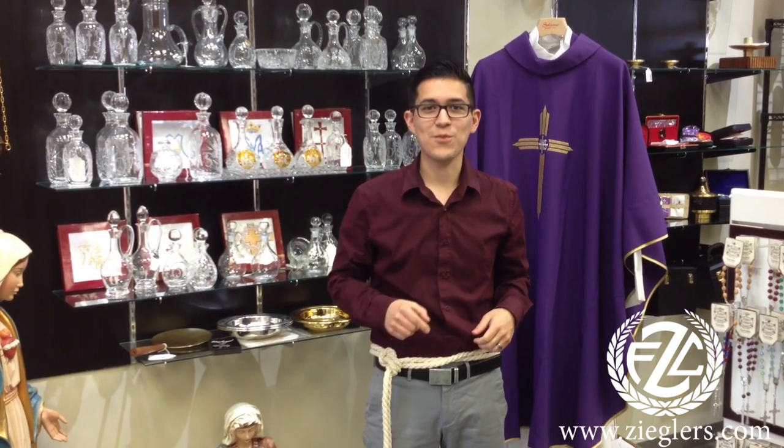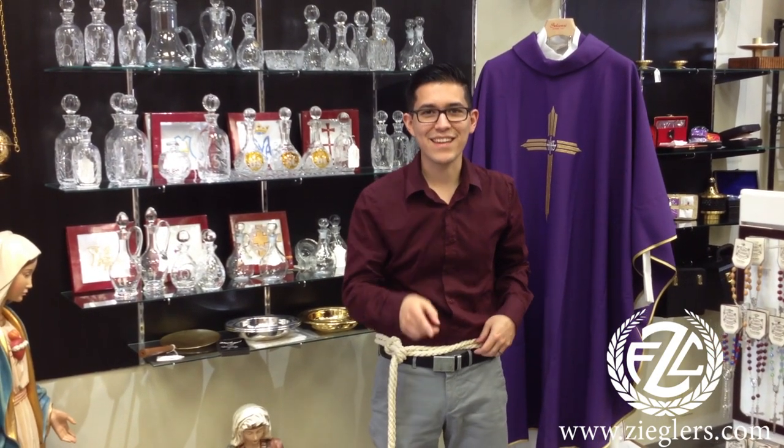One out of the many ways. This is Daniel with F.C. Ziegler Company Catholic Art and Gifts. Thank you for watching.